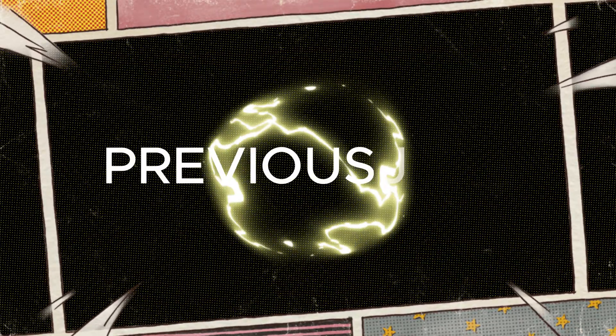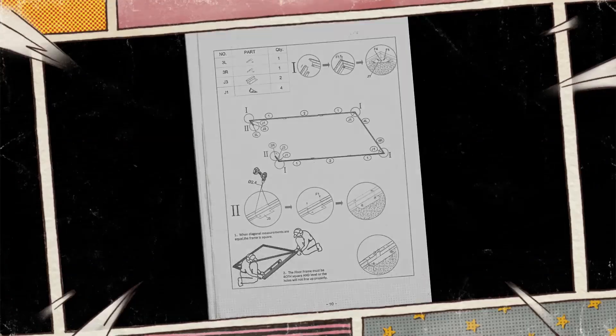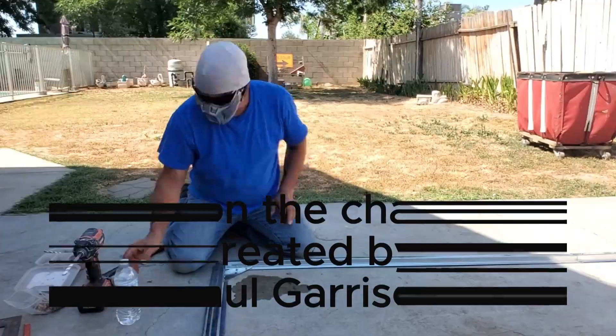Previously on Captain Save-A-Home. I'm Captain Save-A-Home. You can call me Janice. Always start with a clean project area and make sure to keep it clean as the project progresses.